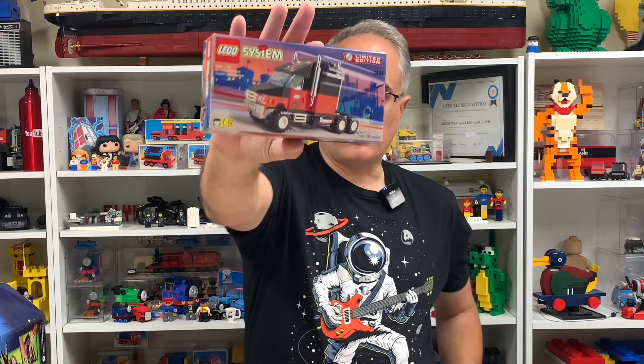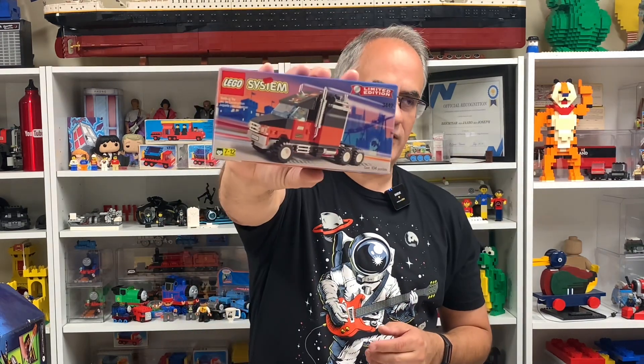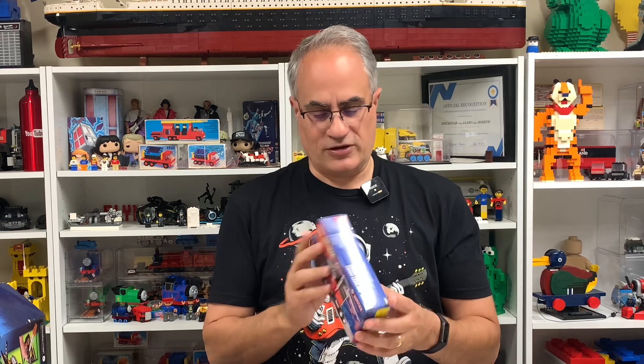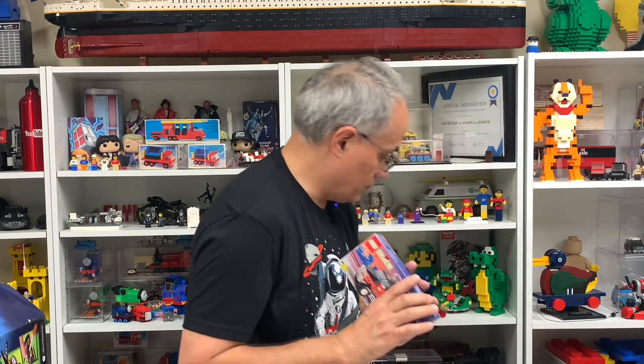And it is the Legoland California truck — one of those sets that almost isn't complete. There's a roller coaster on this; I actually have another sealed copy. This one looks like the box has been in the light — it's a bit faded. The Legoland California truck comes with something related to a Lego catalog, plus instructions to build the trailer for the truck, which we did a video on.